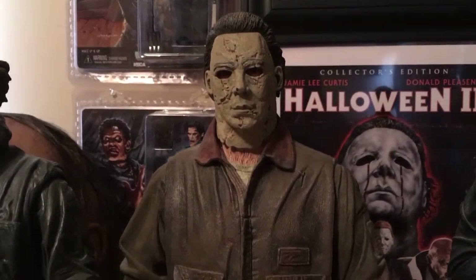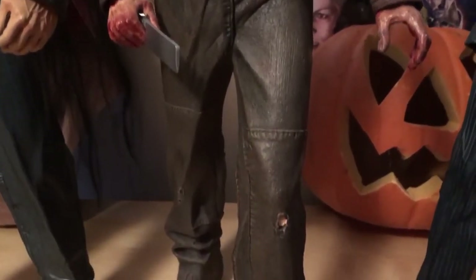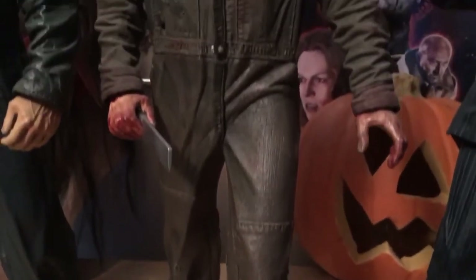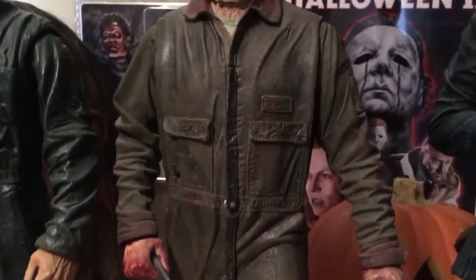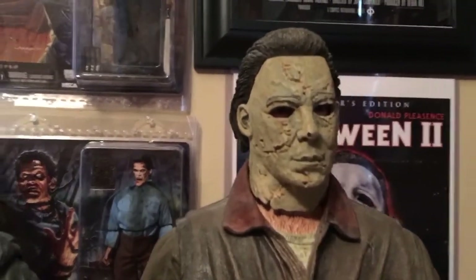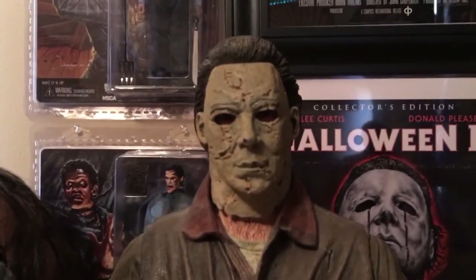So here's another Myers figure. Obviously this is from Rob Zombie's remake of Halloween. I know this isn't everyone's personal favorite movie, but I actually really like this movie. And I know that might be an unpopular thing to say, and I'll probably get a dislike for it. But I do like it. I really like the mask in the movie, and I think Rob Zombie did a good job.